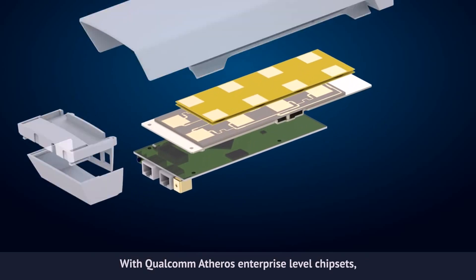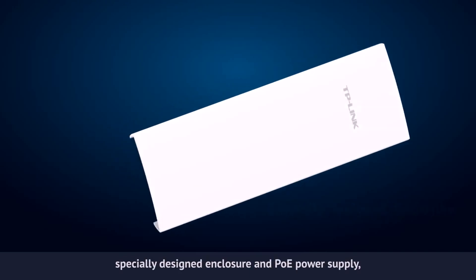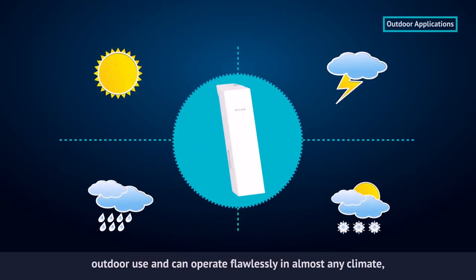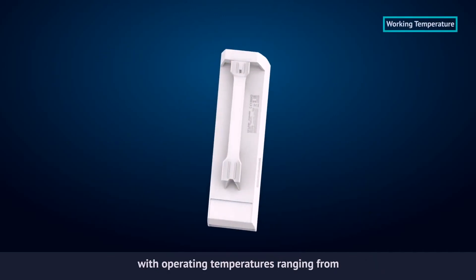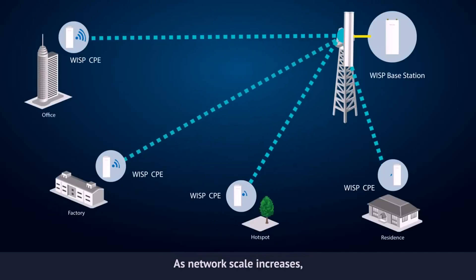With Qualcomm Atheros enterprise-level chipsets, high sensitivity antennas and high quality material, specially designed enclosure and PoE power supply, Pharos products are specially designed for outdoor use and can operate flawlessly in almost any climate, with operating temperatures ranging from minus 30 degrees Celsius to plus 70 degrees Celsius.